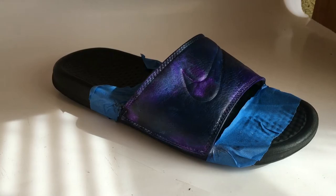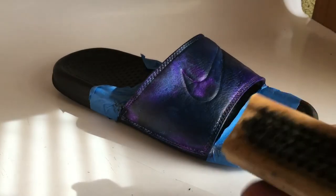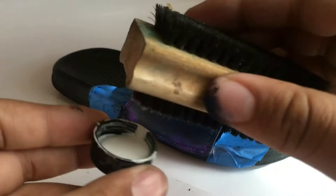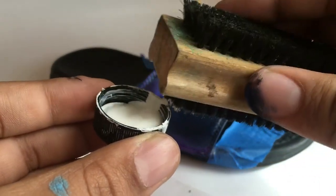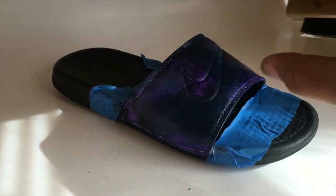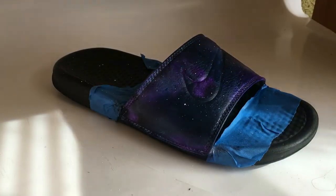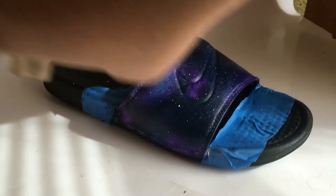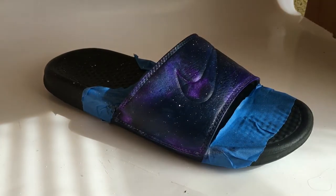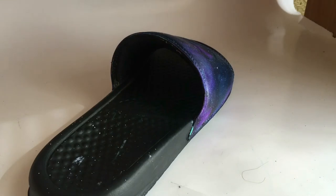Once you're happy with the results, grab the old brush and white paint, dip it a little, and go like this with your thumb to flick it back and create speckles. To get rid of any speckles that you don't want, grab a cotton round with acetone nail polish remover and just rub it — it will come right off.